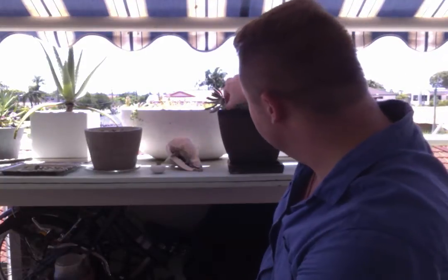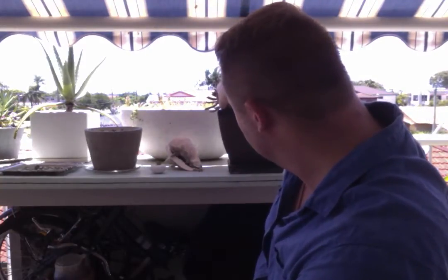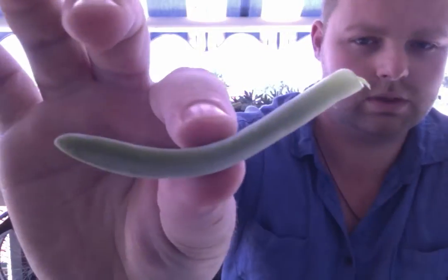So the first thing you need to do is take a leaf gently from the plant, and sometimes you'll get a little bit of the stem on the plant.